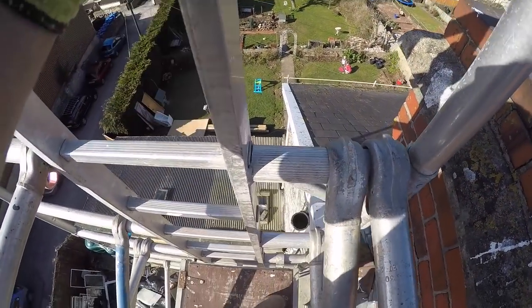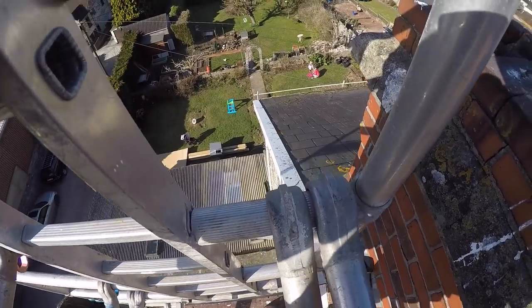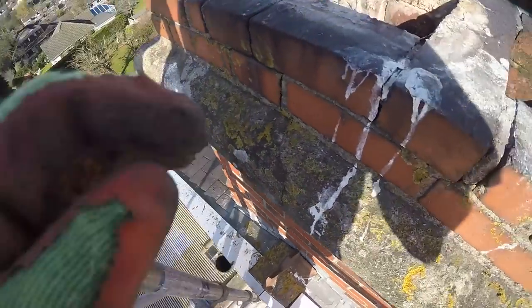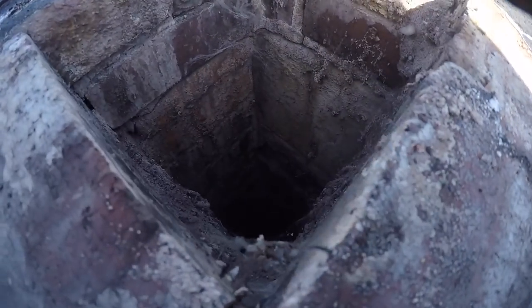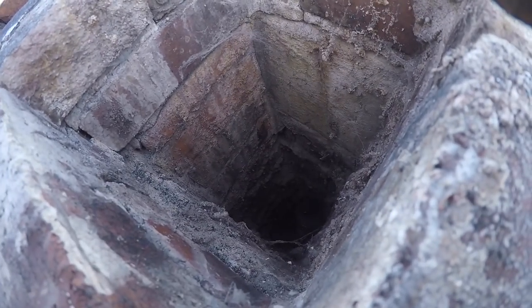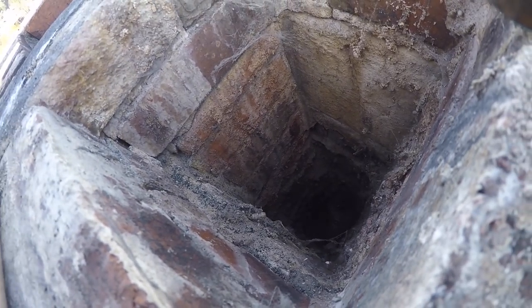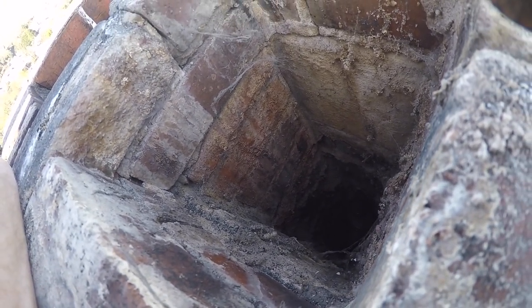Finally up at ten and a half meters — it's a little bit scary with the girls down in the garden. It looks like our flue has dropped down inside by about a meter, which is a pain. I doubt we'll be able to push it back up, so I'll have to go down and pull it down from the kitchen.